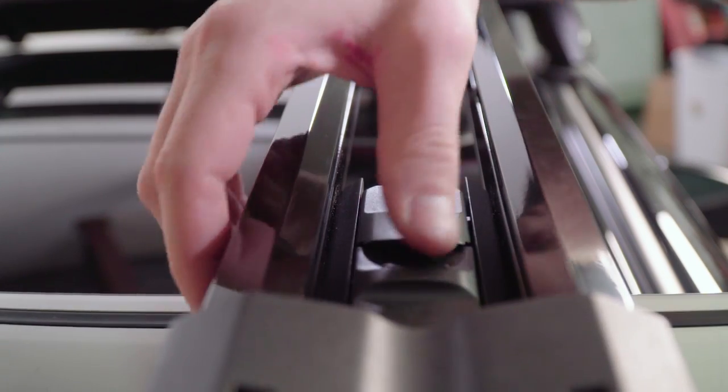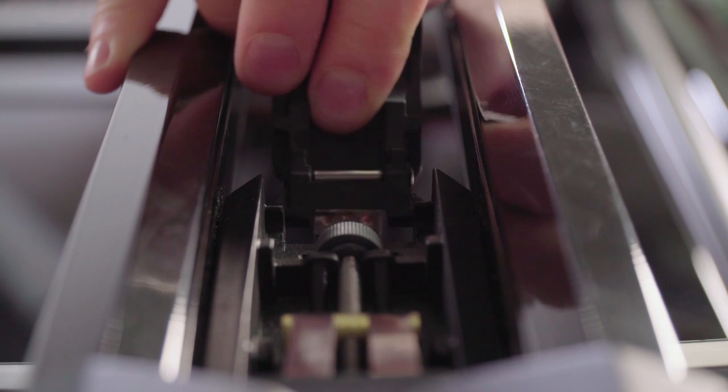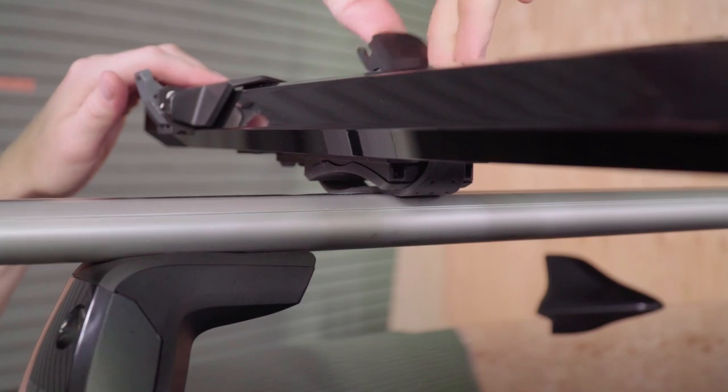Slide the cover of the rear mount open. Lift the lever up and back, past the detent — that's the catch point shown here — and drop the lever down through the frame of the tray.